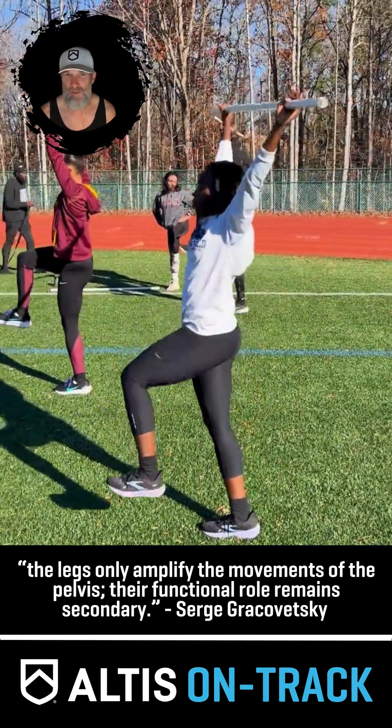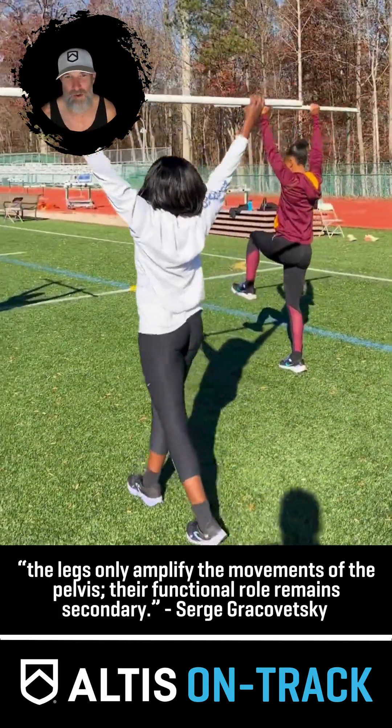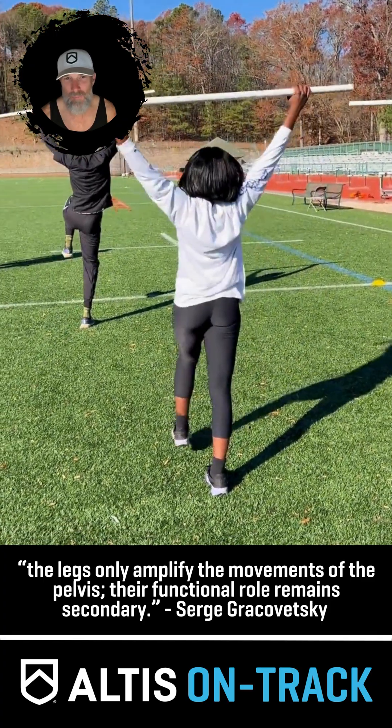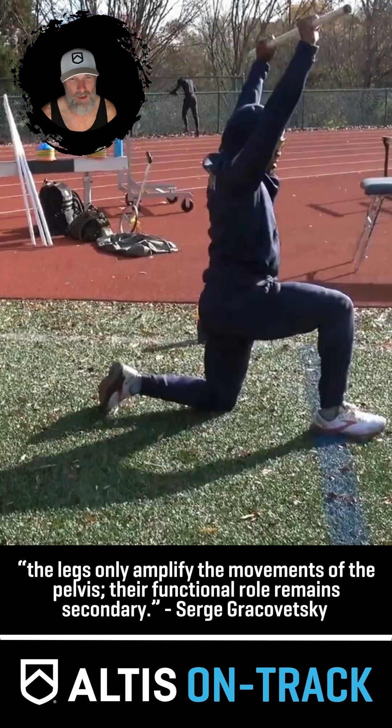It's like anything — if you think it's important, you have to work on it. You just can't do it twice a week and expect results. Consistency is key to improvement in all things.